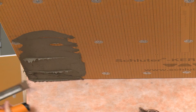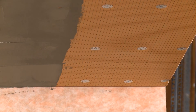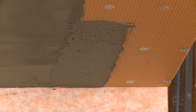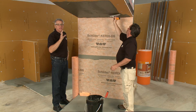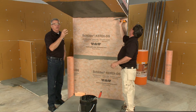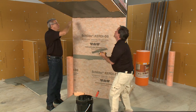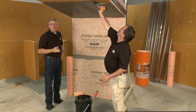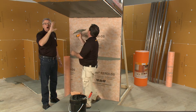We'll start by getting thinset out of the bucket and up onto the ceiling. The technique is to get the thinset on the ceiling and burn it into the surface, making certain we have good contact not only on the points of the notch trowel but over the entire surface. Brian hasn't gauged the thinset with the notch side yet — he's simply getting thinset onto the surface first, then he'll turn around and use the notch side to gauge how much to leave. This thinset is a little looser than you'd typically use to set tile, but still stiff enough to hold a notch.